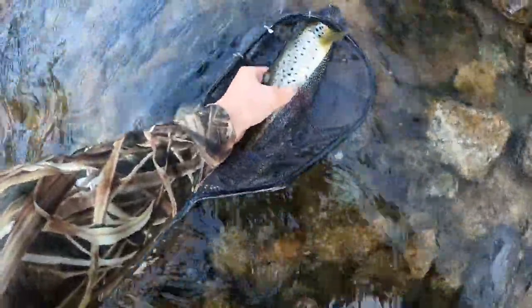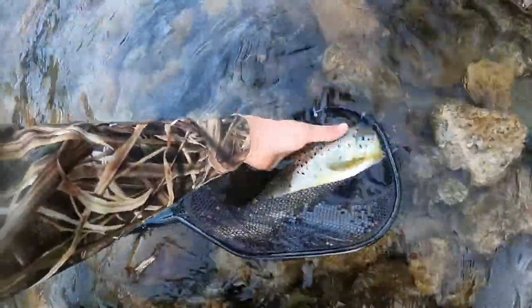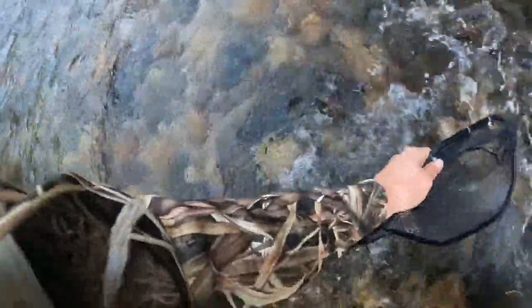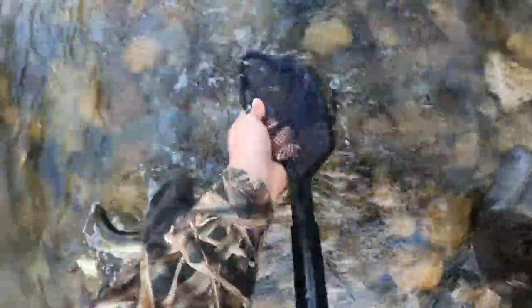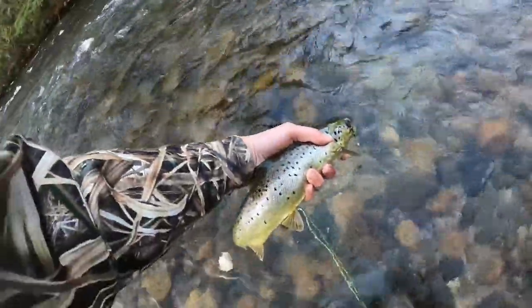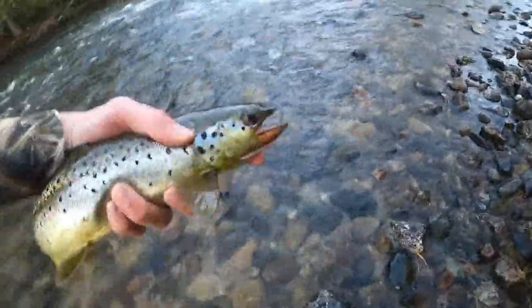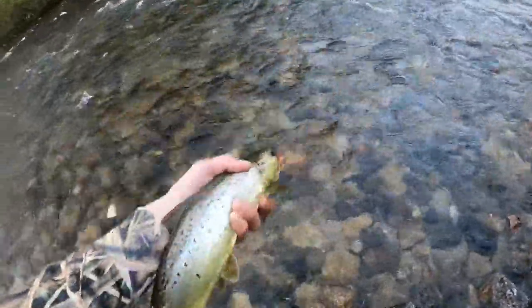Look at the spots on that thing! Oh my gosh, beautiful fish. Beautiful, beautiful fish — he's got my net all wrapped up. Let's go!